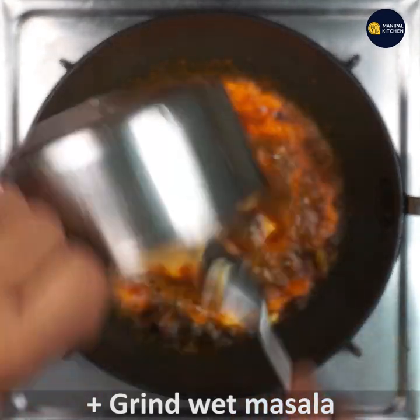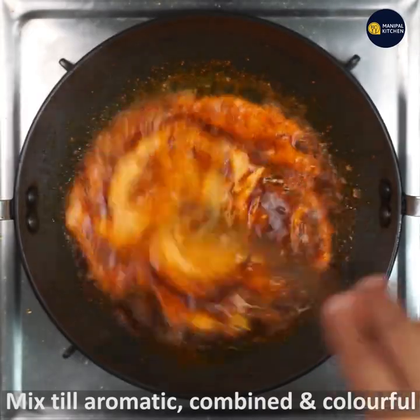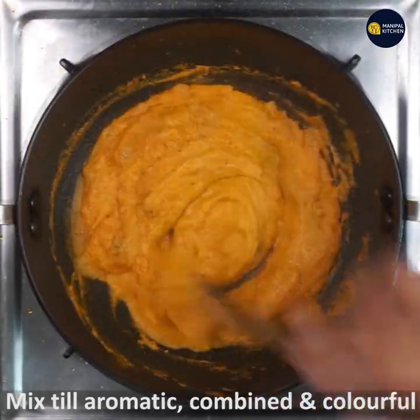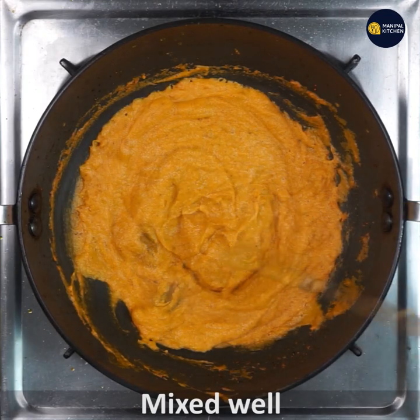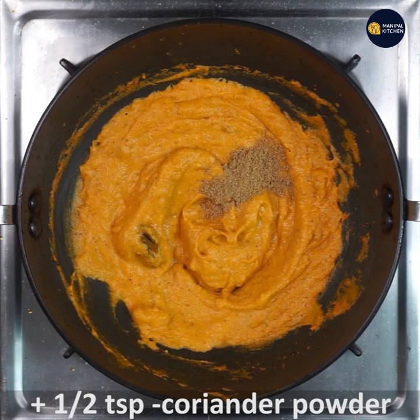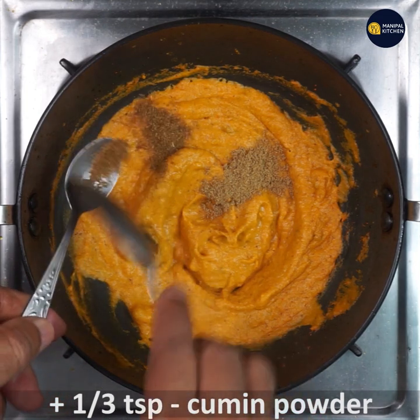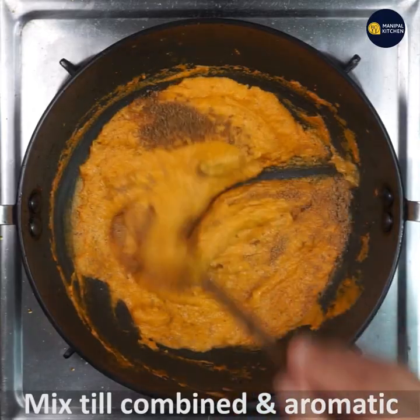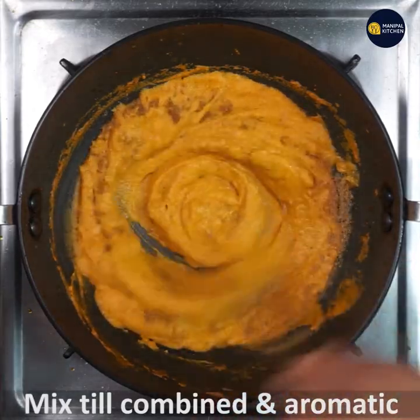Add the wet masala — the ground onion, tomato mixture — and mix till aromatic and combined until it turns colorful and thick. Then add half teaspoon coriander powder and one third teaspoon cumin powder, and mix well till combined and the whole masala turns aromatic.